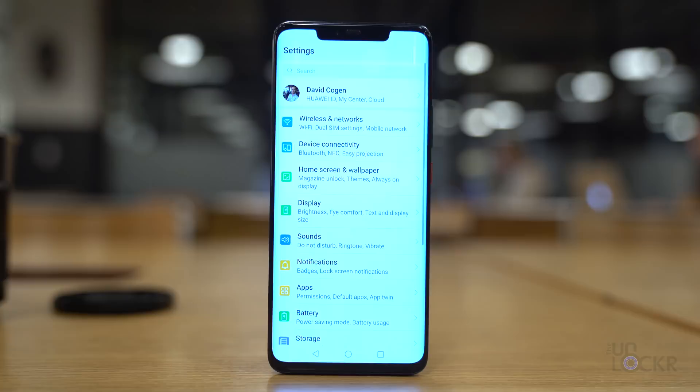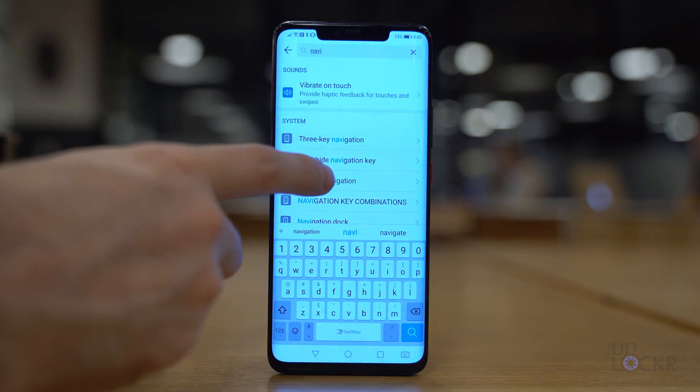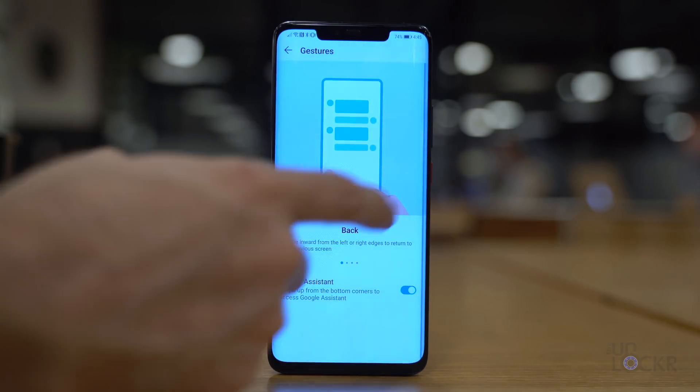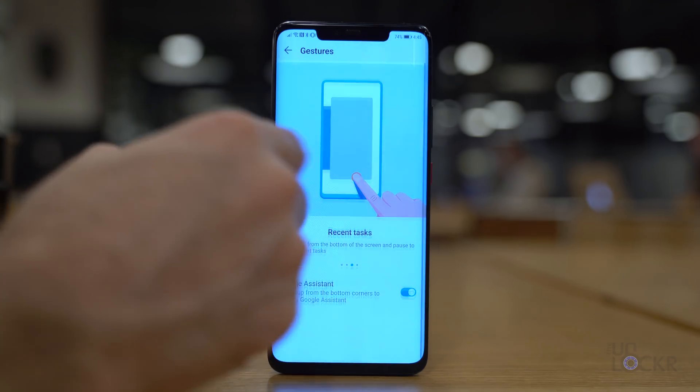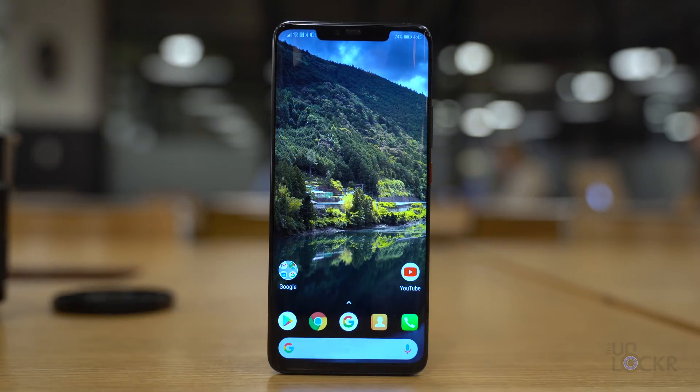Google did some interesting things with their gesture system — you can read the link below for details — but because of what they did, we can't get the same gestures, and we can't get the pill at the bottom like on the Google Pixel on the Huawei Mate 20 or Mate 20 Pro. So you can either leave the navigation buttons as-is, or to get a little closer to the Pixel look, you can turn on Huawei's own gestures. Go to Settings, search for System Navigation, tap on that, then tap Gestures. Note: when using Huawei's gestures with Nova Launcher instead of Huawei's own launcher, there is a small glitch — swiping up to go home will briefly show the multitasking view before bringing you home.